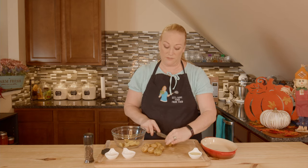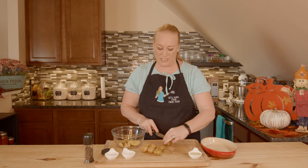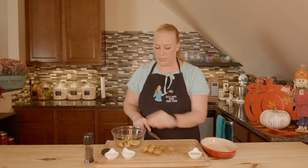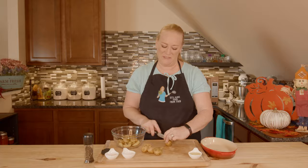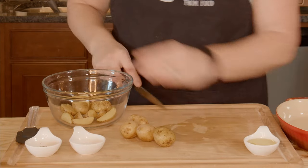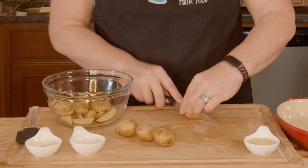Oven's preheated to 400 degrees. And this makes a lovely side dish for a lot of things — I'm going to pair it with roast, so if you didn't do it in a crock pot. Chicken, game hen. I'm making it with game hen as one of our Thanksgiving side dishes, but these really are any time of the year, not just Thanksgiving, so enjoy.